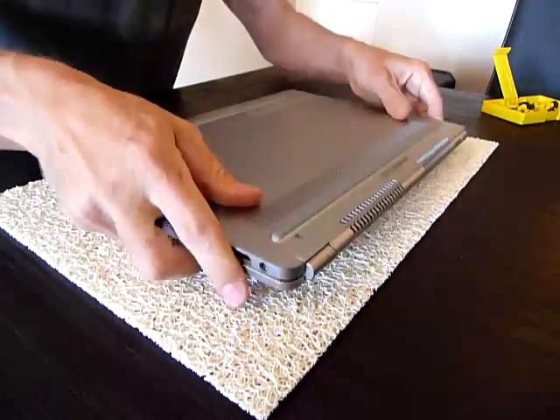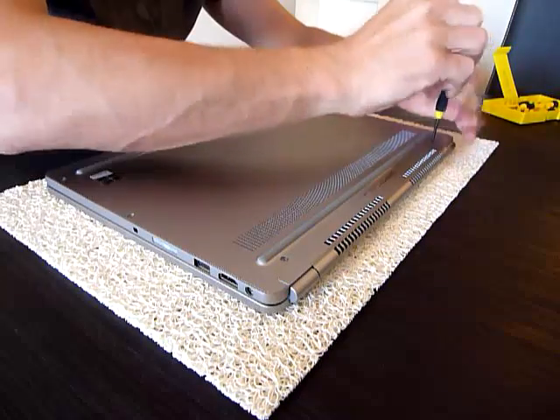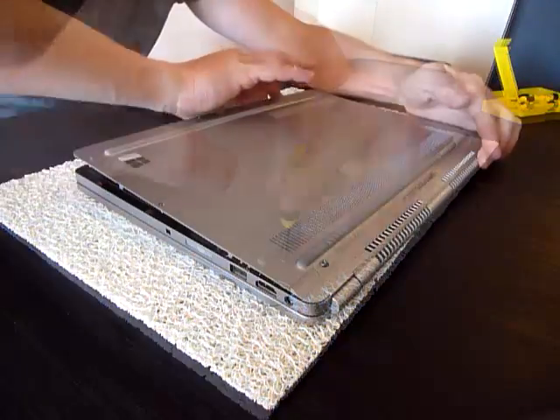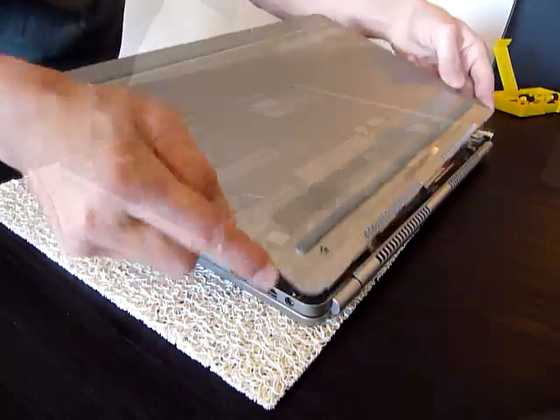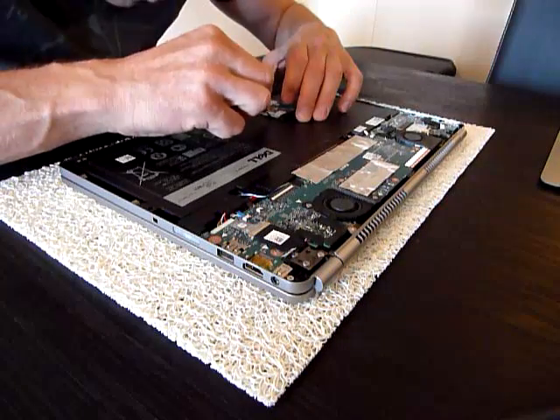This video shows how to upgrade the hard drive on a Dell Inspiron 14 7000 with the Samsung 840 Pro solid state drive. The real worry is the new SSD is an additional 2mm thick than the existing hard drive. The replacement process is pretty straightforward — remove all the screws in the back of the laptop and disconnect the hard drive.